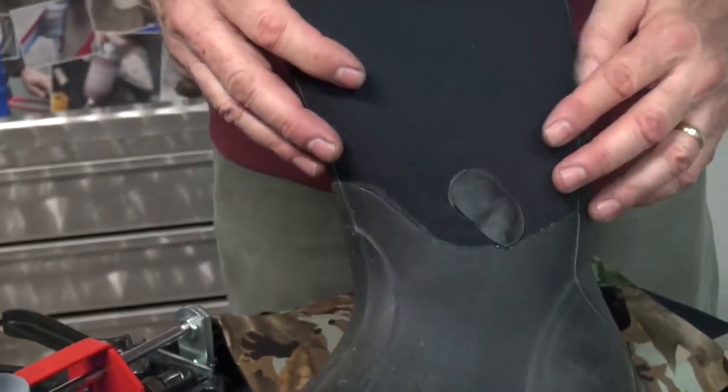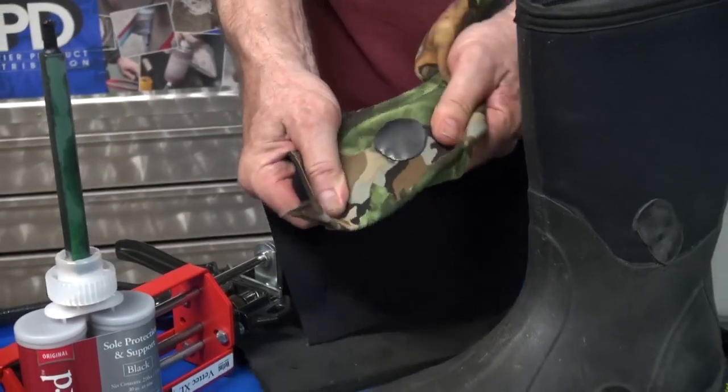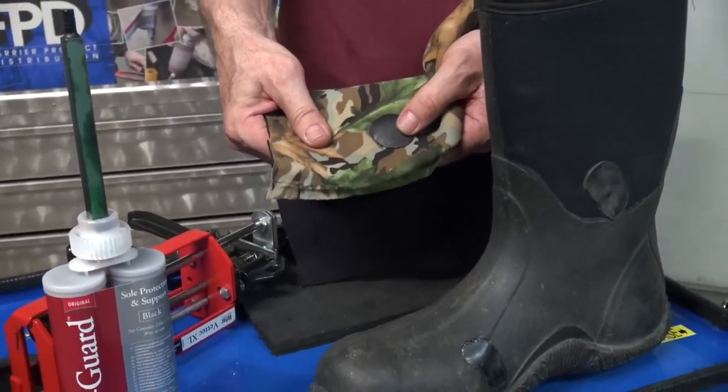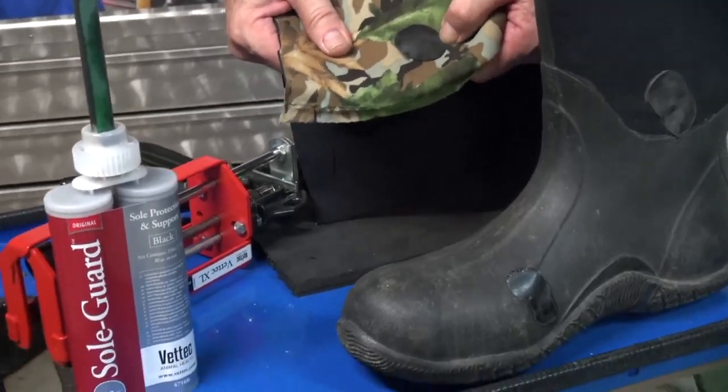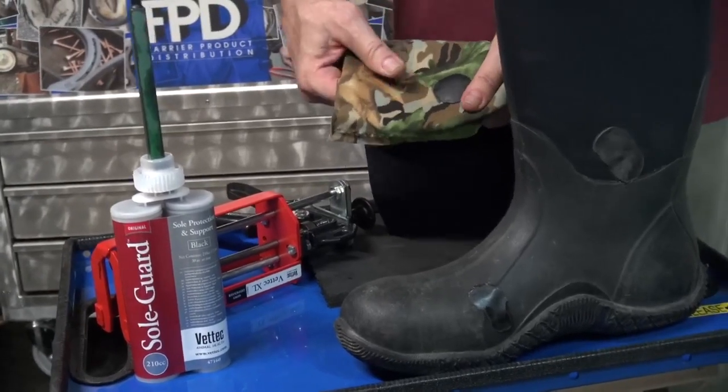You can also repair torn neoprene. You can repair neoprene waders, hunting waders. You can repair Gore-Tex fishing waders. So there are a lot of things that you can use Soul Guard for that have nothing to do with a horse.